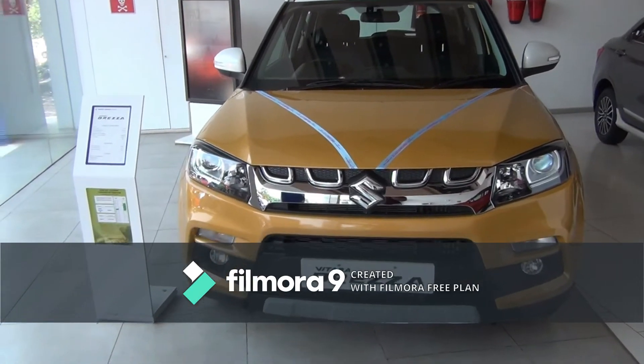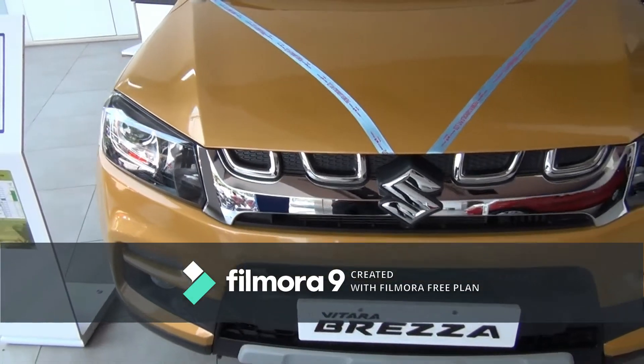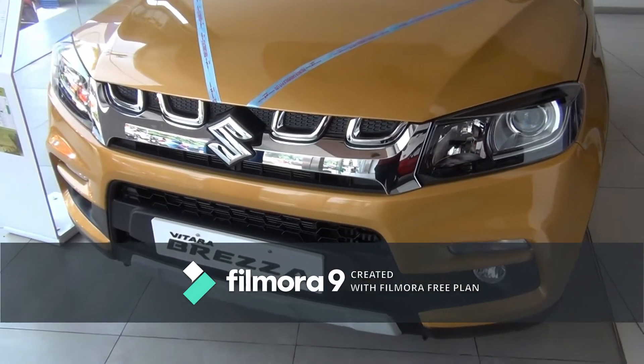Hi everyone, welcome to CarsInfo. Today I am reviewing Maruti Suzuki Vitara Brezza ZDI Plus Dual Tone. This is the yellow and white combination color of the car.